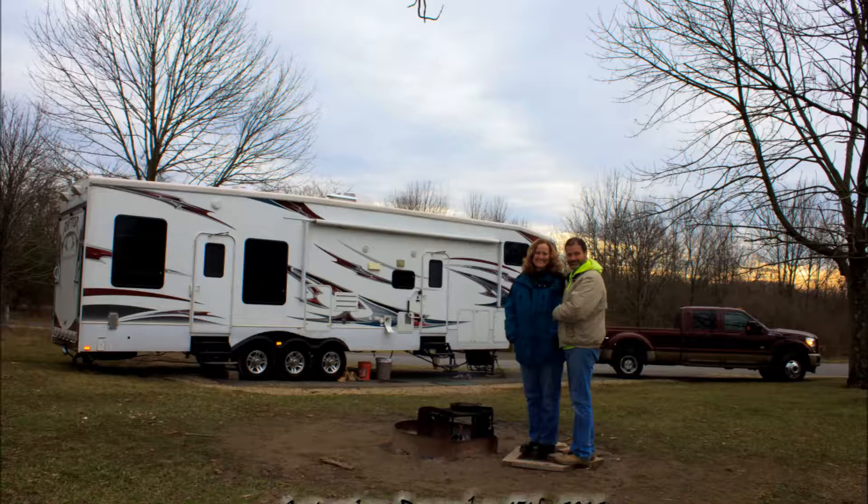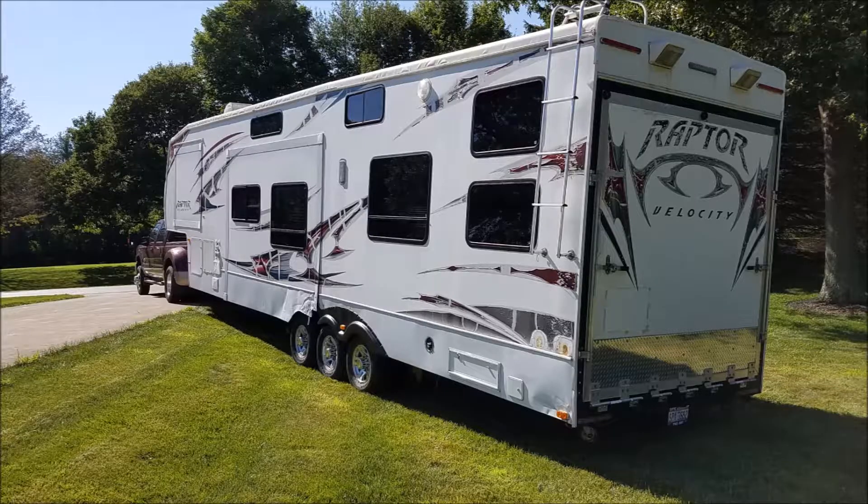We have a fifth wheel toy hauler — it's a 2009. For the most part, we camp at state parks in our area. We were going to be traveling farther, and I began to look at fixing stuff before it broke: stuff like tires, brakes, and suspension items.